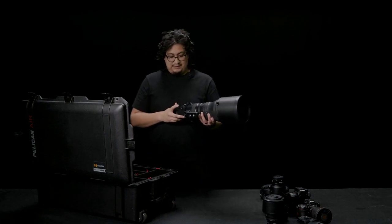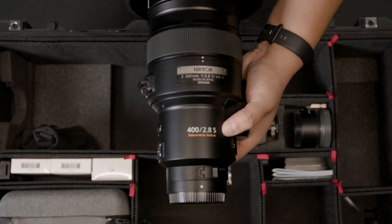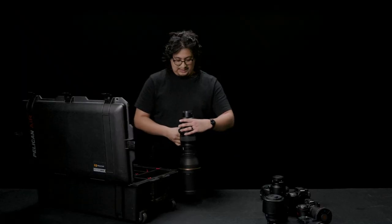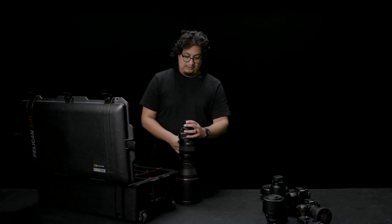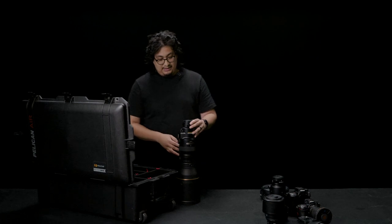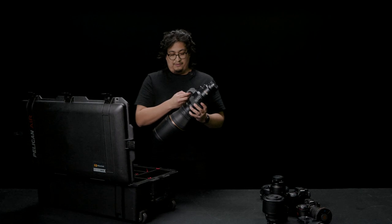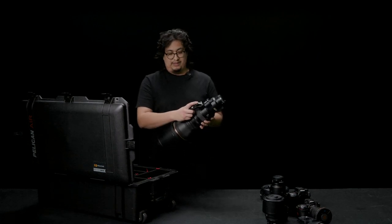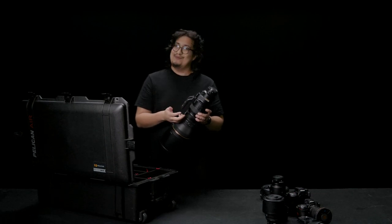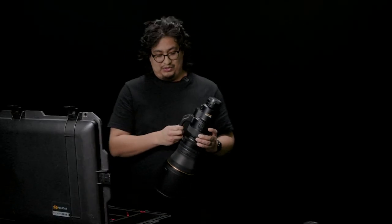Bernie had purchased the 2x teleconverter along with the 400mm lens, which I think was the smart choice — because if you definitely want to get not just to 800 millimeters, but to 1600, I think it's absolutely the right choice to make. The threading doesn't last very long on this lens, but from my understanding, maintenance isn't too difficult. You can just buy a separate piece like this. If you have the money to spend on a 400mm lens, you're definitely going to have the money to replace this — no big deal.